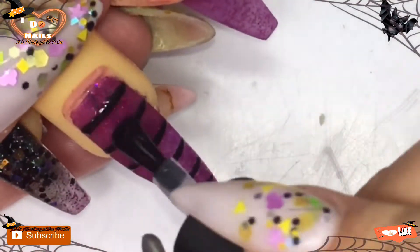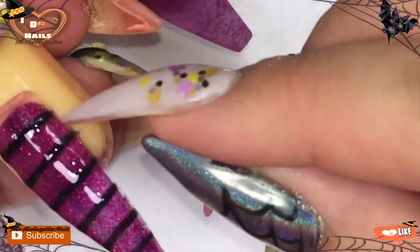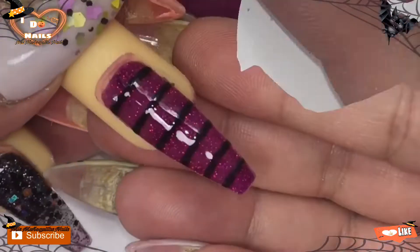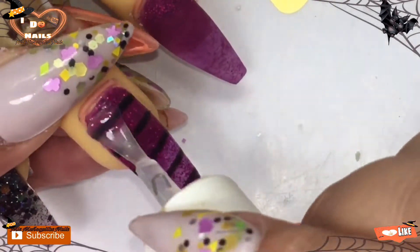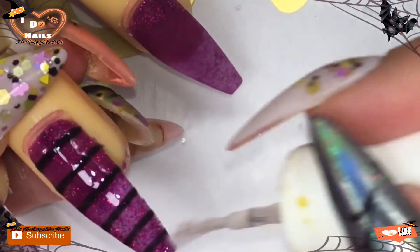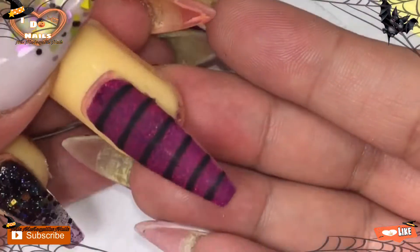I did some lines with gel on this nail. I didn't know whether to leave it shiny or matte — you guys let me know which one you like more. I did it shiny so you could see that look, and then I proceeded to adding matte so you could see it matte as well. I left it matte, but you guys can decide which one is your favorite.